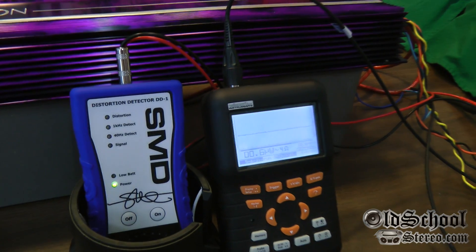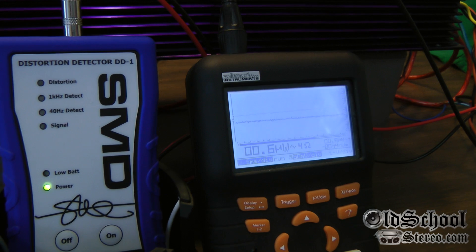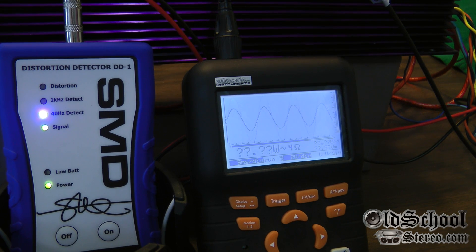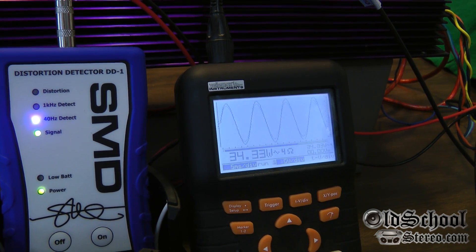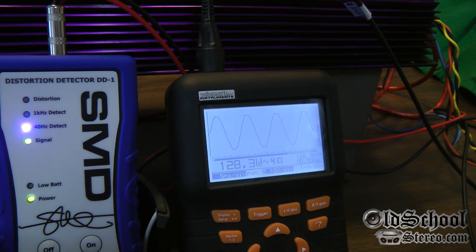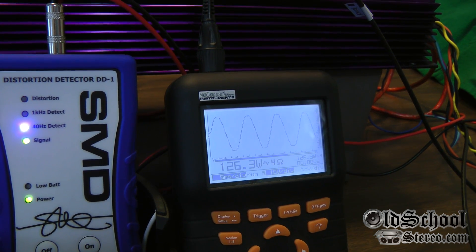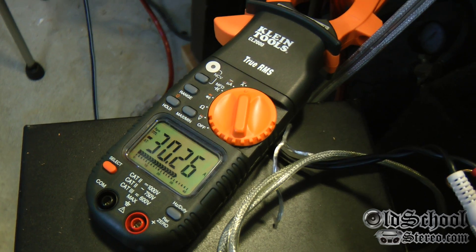This is a four ohm stereo test of the Orion NT 200. Both channels are loaded down, one channel is being measured. We get one twenty six point three watts, and we're pulling just over 30 amps of current.